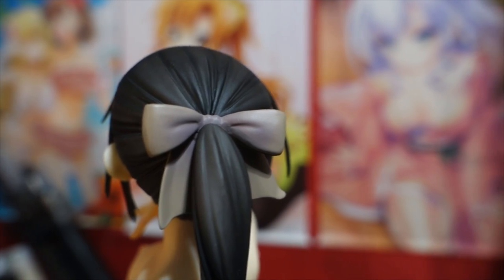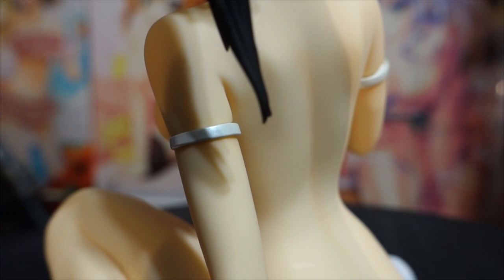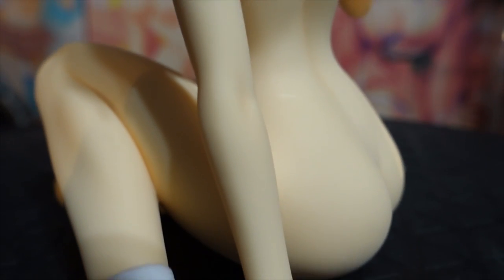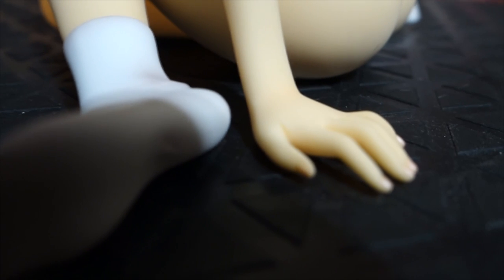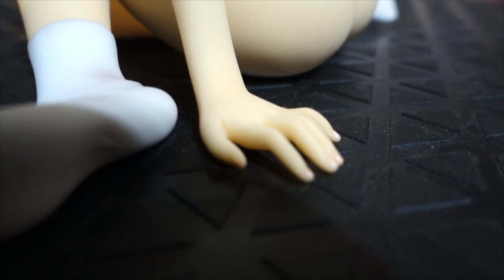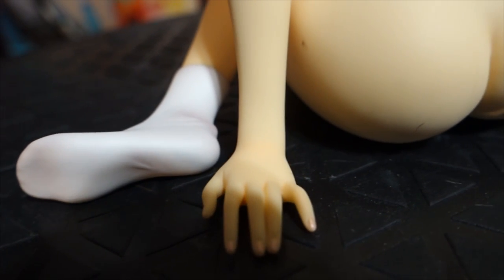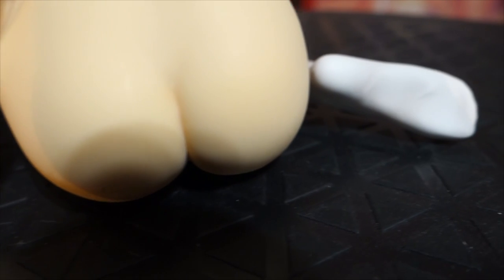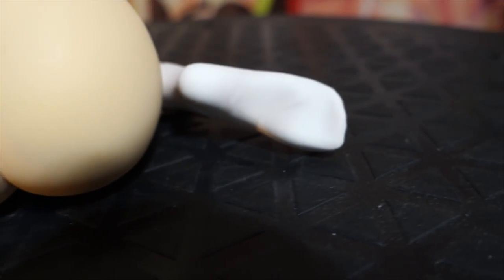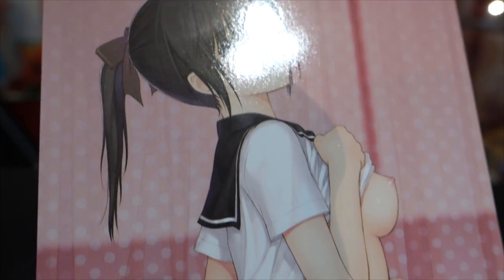Moving on to the base — as you can see it comes with a soft pillow-looking base. It looks really nice, like she's sitting on a circular bed. I really like that SkyTube did a different type of base here rather than just a plain black plastic piece with her name on it. On the picture I believe she's actually laying on a bed, so it's nice that they kept it like that.